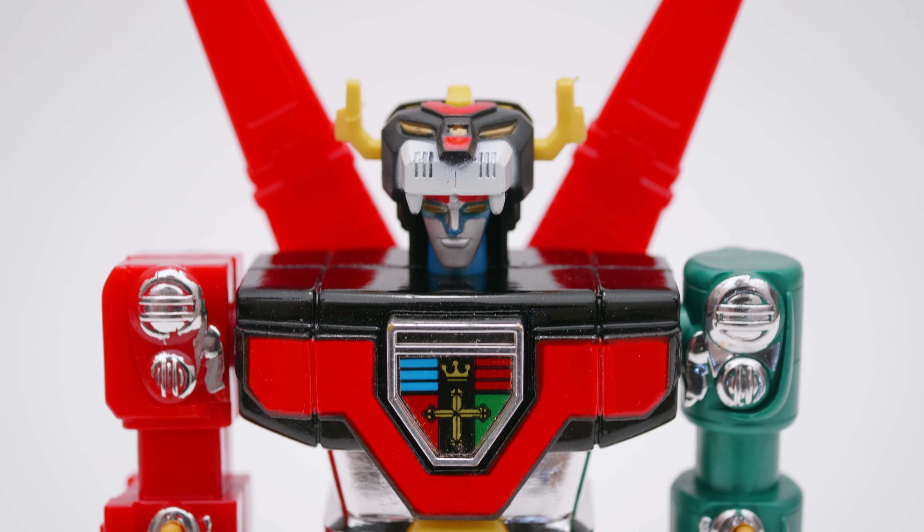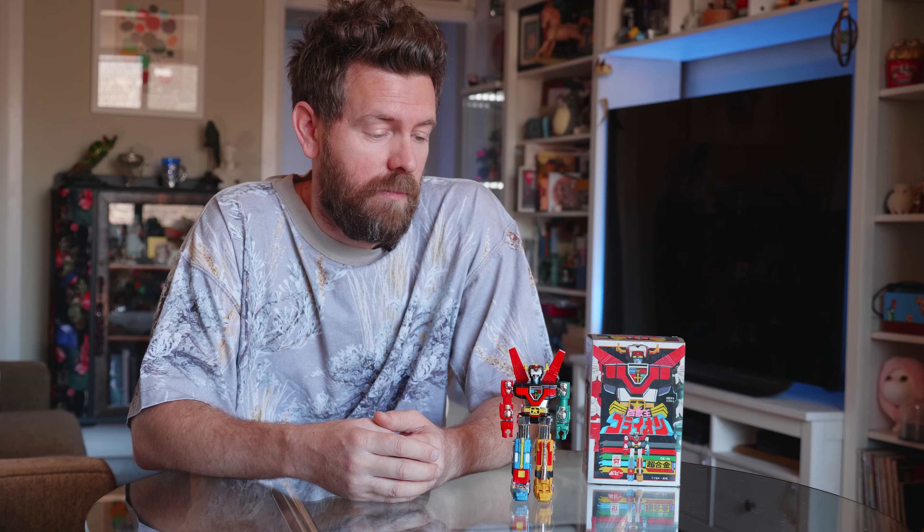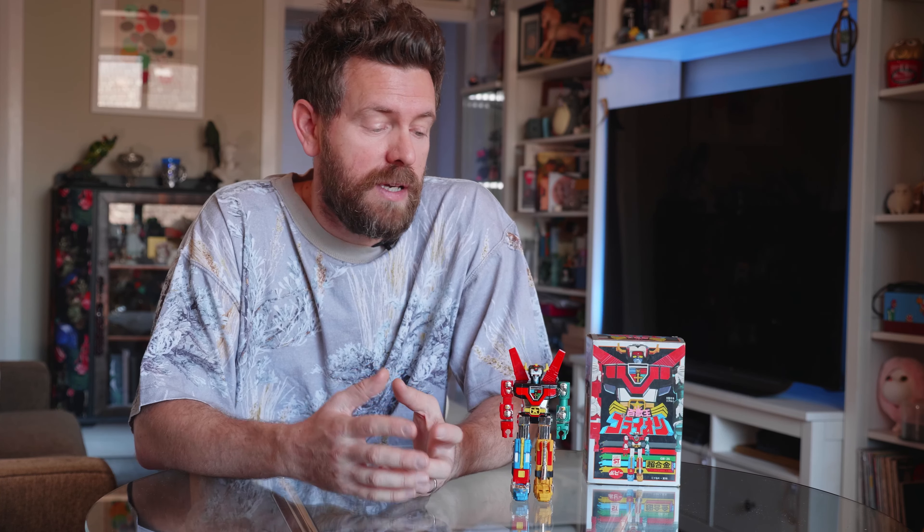The Japanese version, Goreion, refers to the five lions that combine. I was four at the time when Voltron first came out, and I kind of grew up watching the show. That has obviously heavily influenced my interest, my collection, and so on, so I'm really excited to take a look at this guy today. I won't go into too much detail here about the history of Goreion and Voltron.